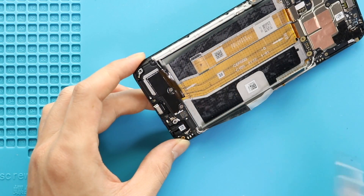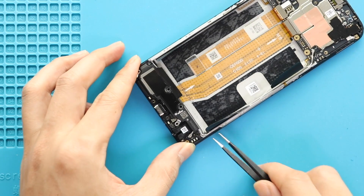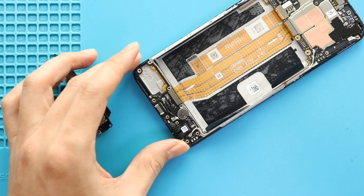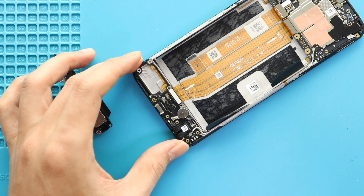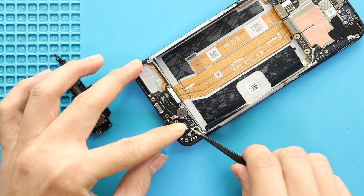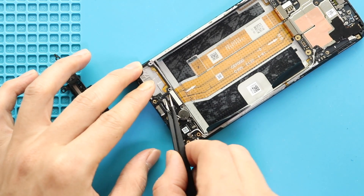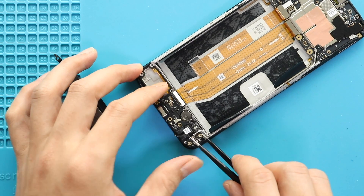Next, take out the speaker cover by undoing two screws. Next, disconnect the main flex and two antenna heads from the charging port board. Next, gently pull out the charging port board from the body.